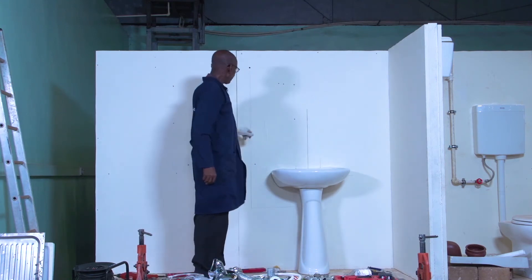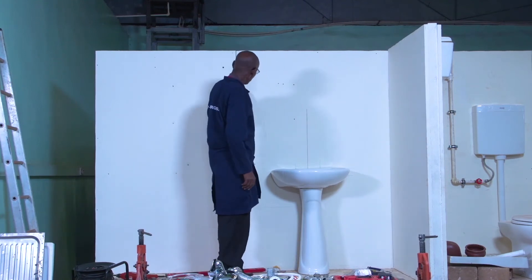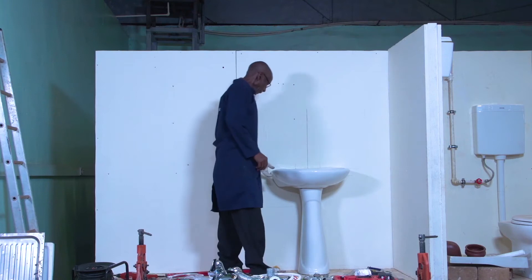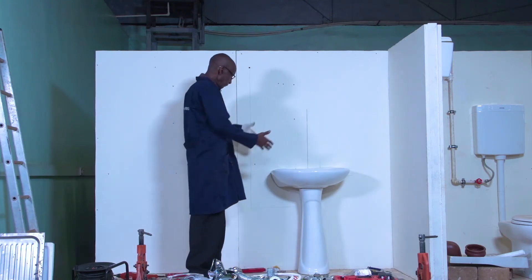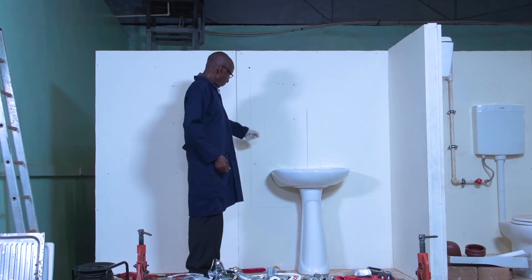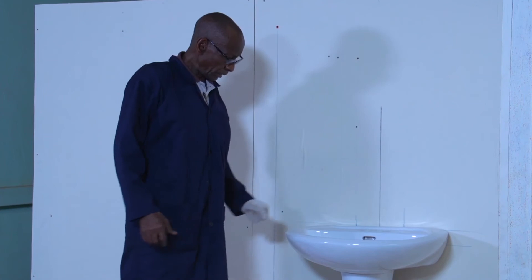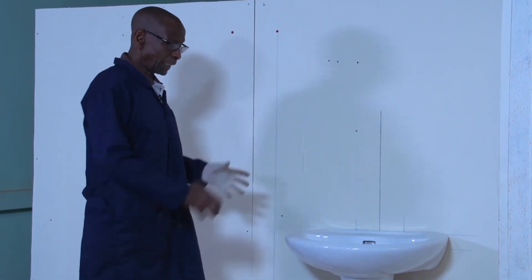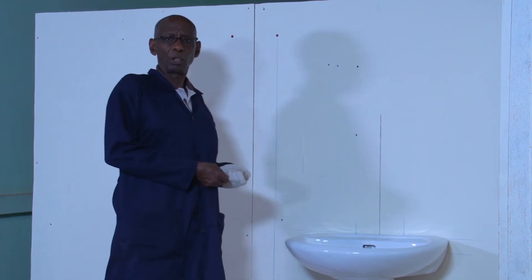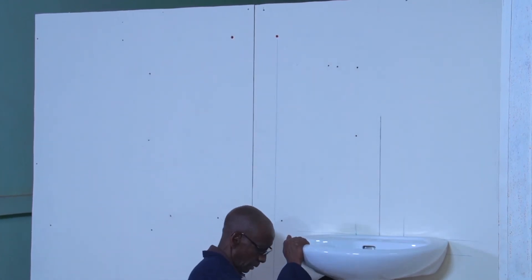Now I have got the line for my water pipe coming to supply this basin here. But before I can go to connecting the pipes, I will first assemble this wash hand basin so that it becomes easy when I am connecting pipes.